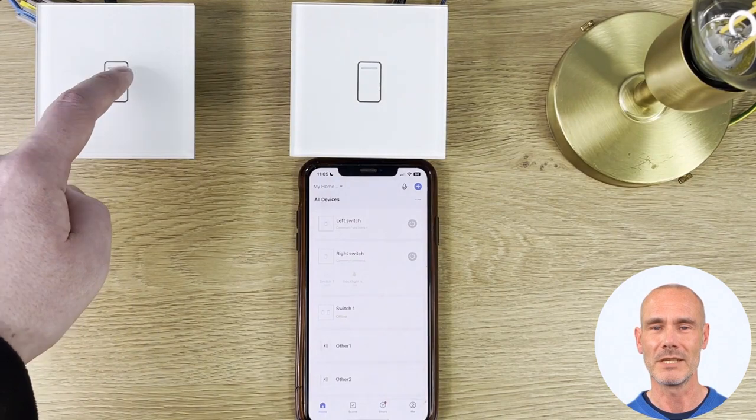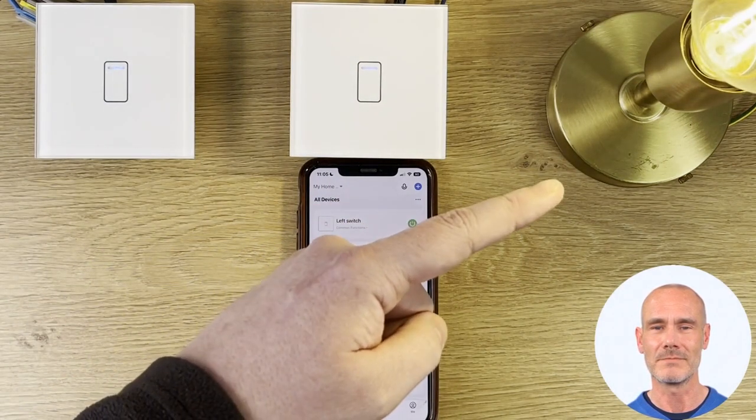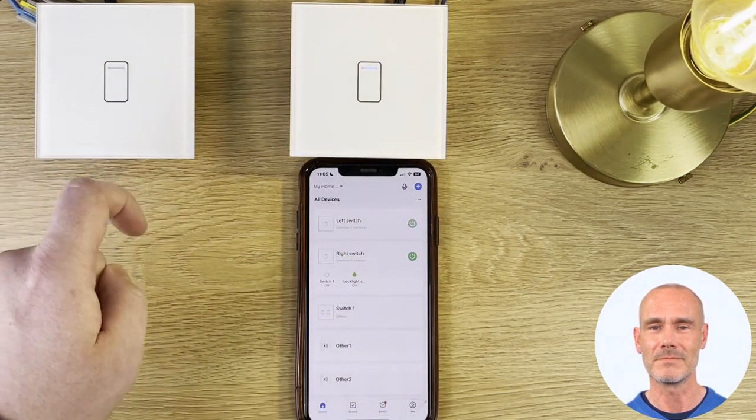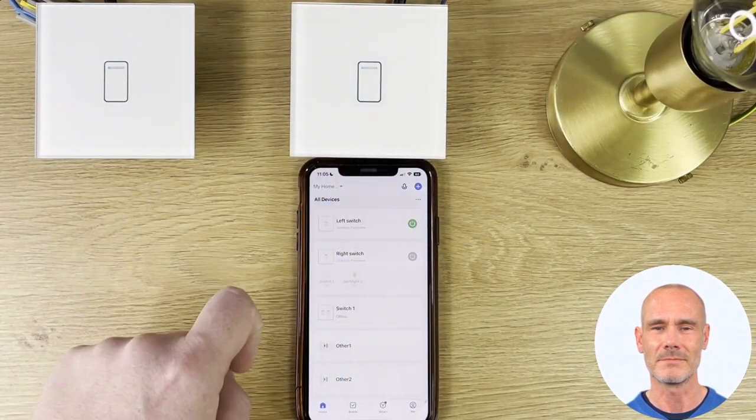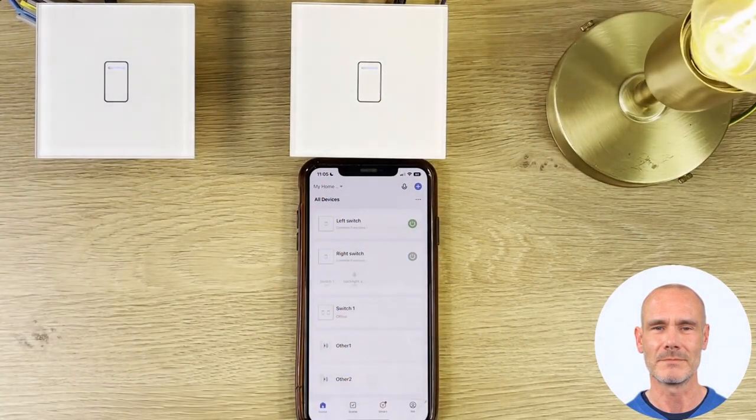And that is it, you are all set up. Thank you for watching. If further help is needed, please contact us at support@retrotouch.co.uk.